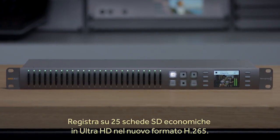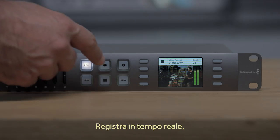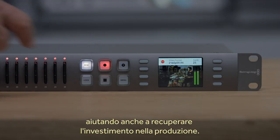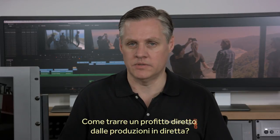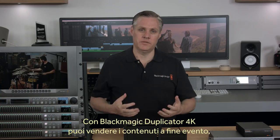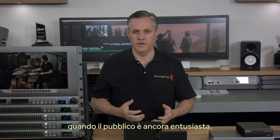It lets you record onto 25 cheap SD cards in amazing Ultra HD in the new H.265 format. The Blackmagic Duplicator records in real-time, so it solves another big problem — how to pay for your production work. How can you make money from your live productions when the customers are still there? The Blackmagic Duplicator solves this problem because you can sell the content the moment the event is finished, and the customers are most excited to buy it.